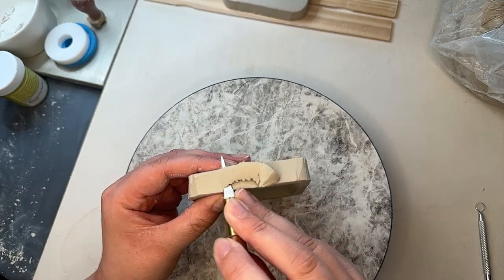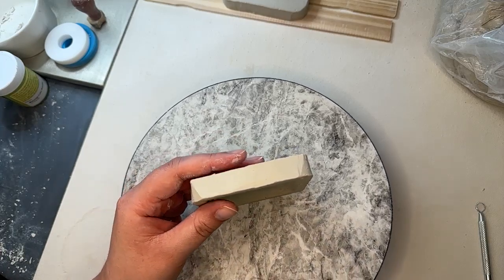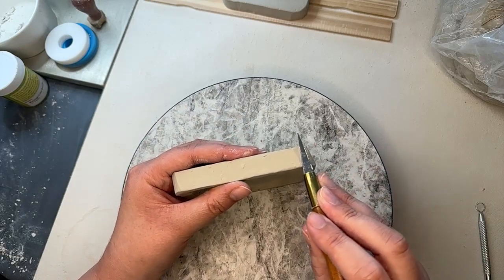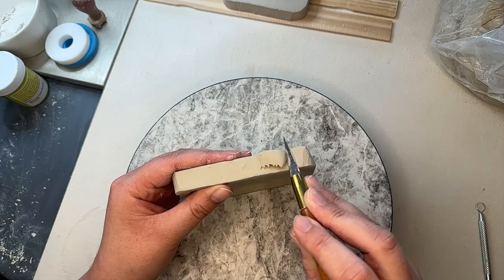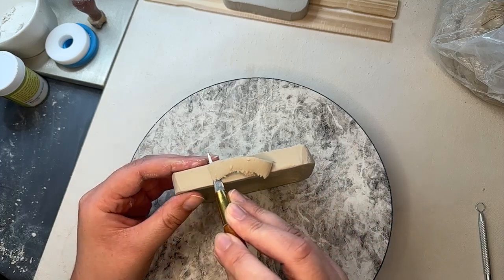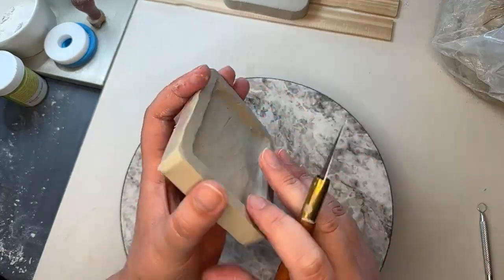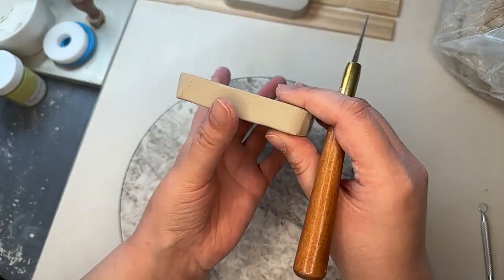We want to cut it at a slight angle, and it's hard to do this if the clay is too wet. I'm going to do the sides and then we can come back to those corner areas. This is not precise whatsoever, I'm just going at it. We did these two corners — you can see this one has a slight angle, and this one's a bit more straight.